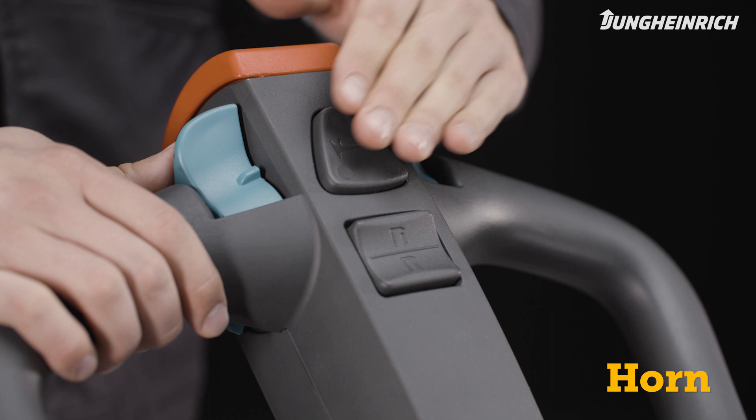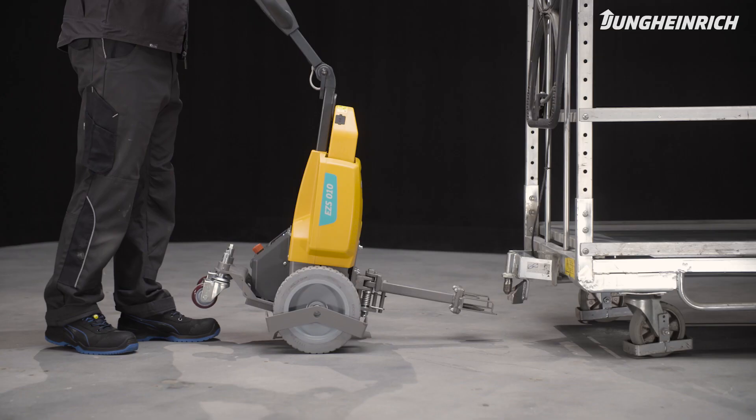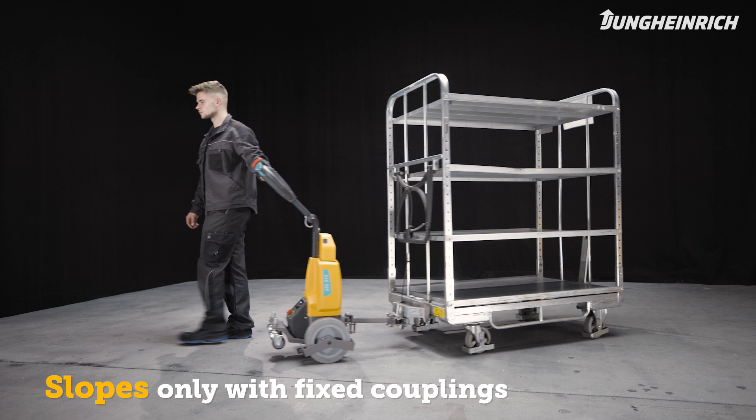Please note that slopes may only be driven on with fixed trailer couplings. To connect trailers to tow tractors, move the vehicle backwards in front of the trailer's tow bar.